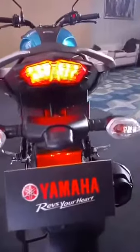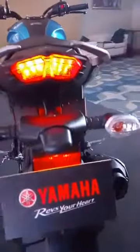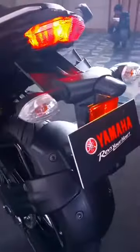Here is the tail lamp section. The bike gets a full LED tail lamp section as well and this gets clear lens turn indicators. Here you can see the Blue Core logo. The engine of the Yamaha FZ25 has been enabled with the company's patented Blue Core technology that promises better combustion efficiency along with an enhanced fuel economy.